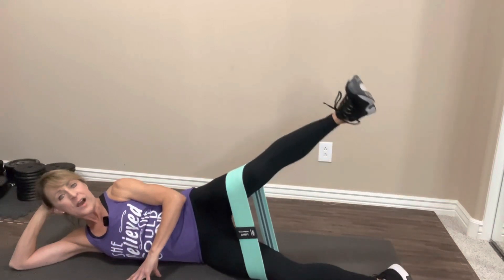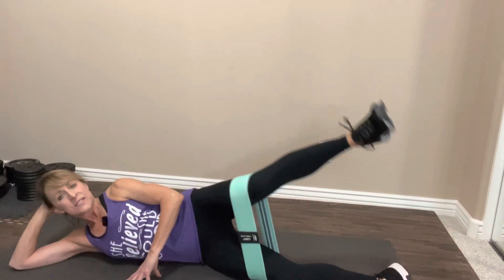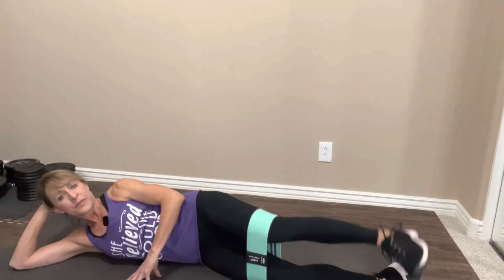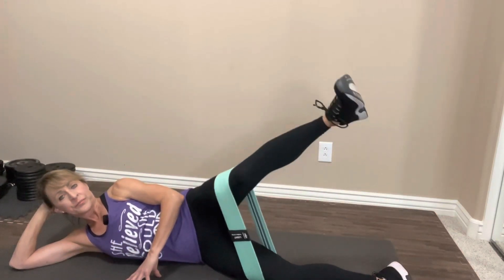Three, four, five, six, seven, eight — just a little pause at the top — nine, ten. We're going to do ten more of these. One, two, three, four, five, six, seven, eight. Two more. Last one. Nice job. Roll it up, we're going to switch sides.